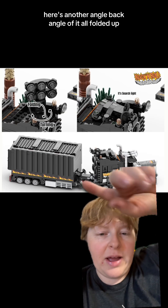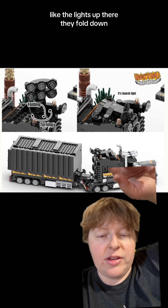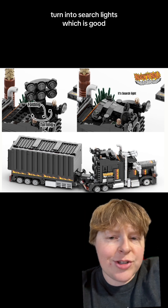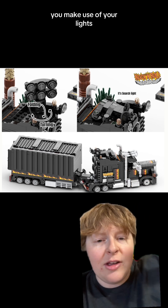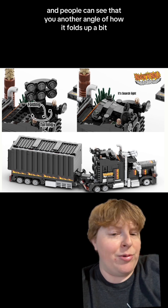Here's another angle — a back angle of it all folded up. But then you also have other stuff, like the lights up there. They fold down and turn into searchlights, which is good. You make use of your lights, and they really make sure the show is going on and people can see you.